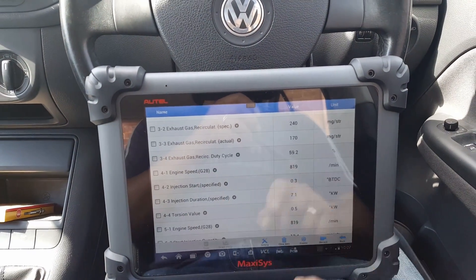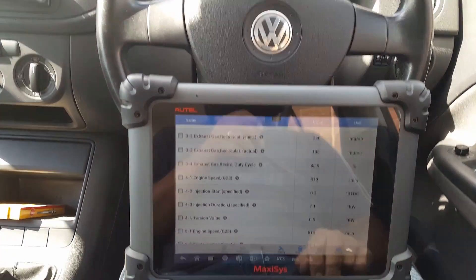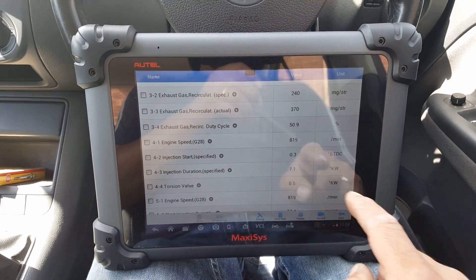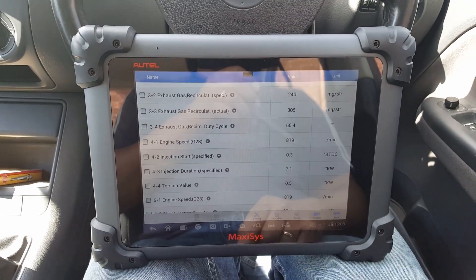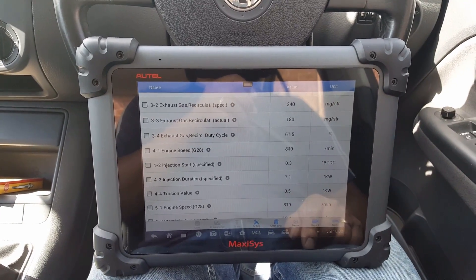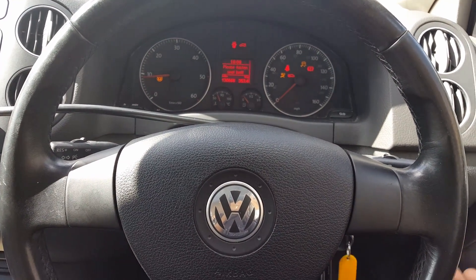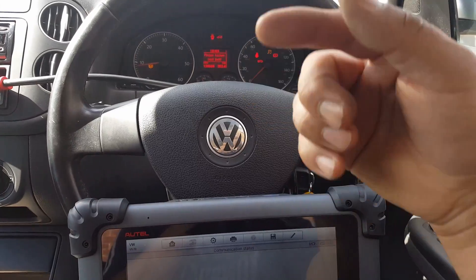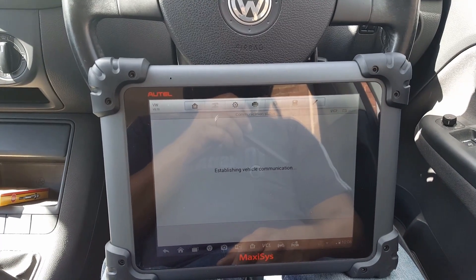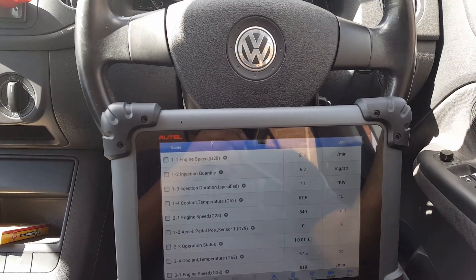That's it guys — just a really quick video to show you how you can adjust the timing on these engines. Obviously you need a scan tool to see how far you are, and as I said, you should be somewhere between minus 3 and plus 3 — we are at 0.5 positive, which is more than okay. I'm going to show you that the engine starts first time now. If you watched my other video you've seen how it would take a bit longer to start. Hope you enjoyed the video — any comments or suggestions, put them below, and thank you so much for watching.